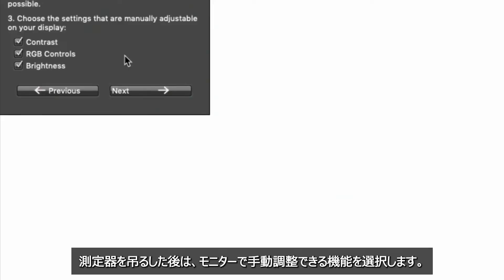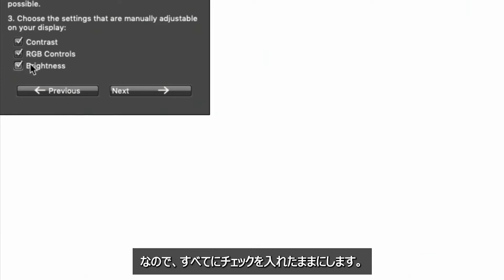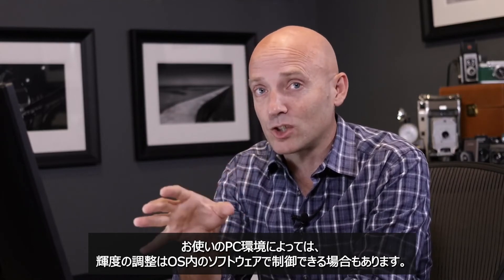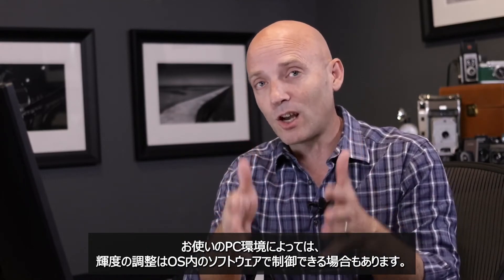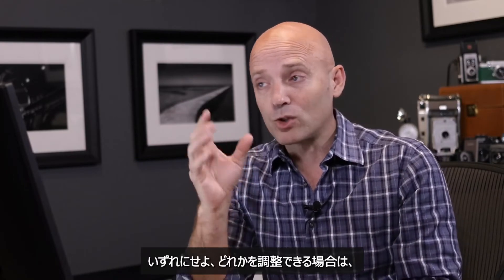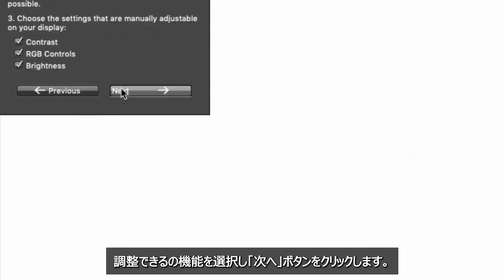Now that I've hung the device, I'm going to tell the software what I have control over on my monitor. On my monitor I have control over all three things: the contrast, the RGB controls, and the brightness — so I'll leave all of those checked. You may only have control over brightness, even if it's just inside the software settings of your operating system. Tell the software what you have control over for your monitor, then hit next.